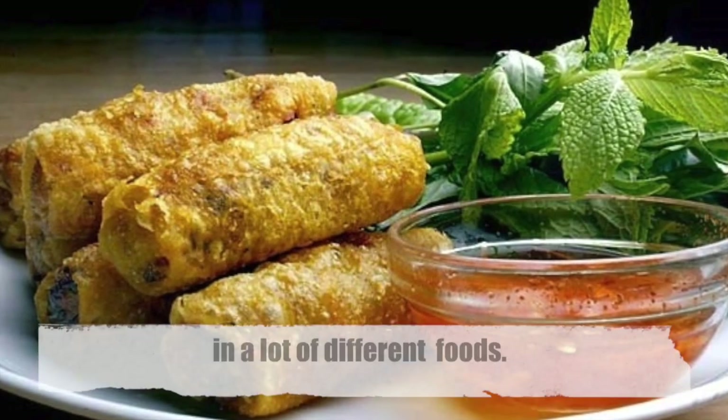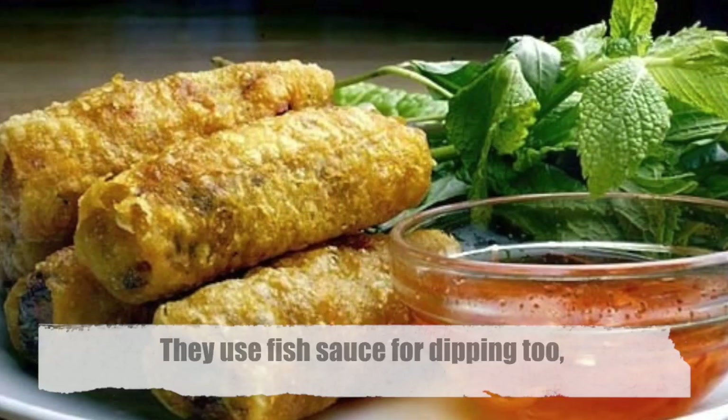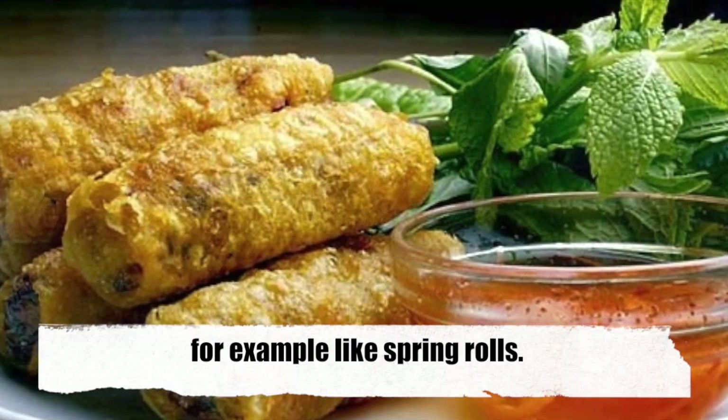People in Vietnam use fish sauce in a lot of different foods. They use fish sauce for dipping too, for example, like spring rolls.